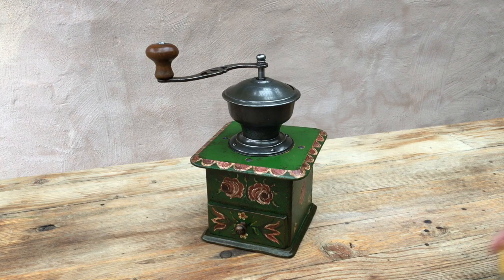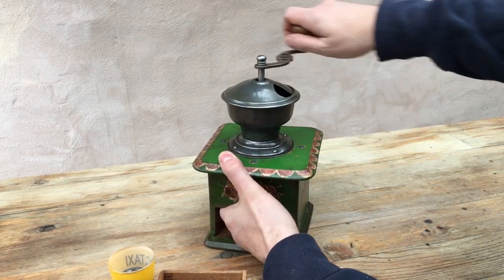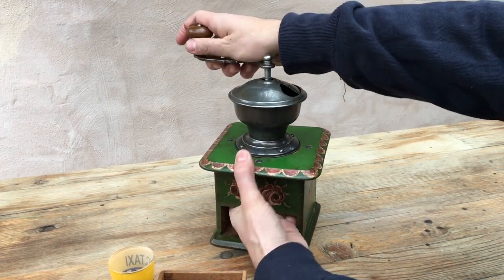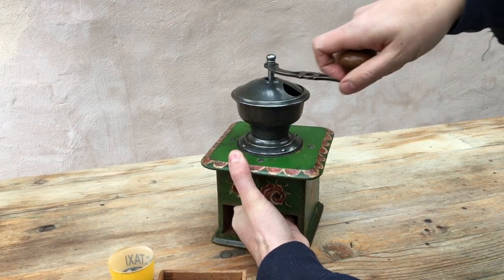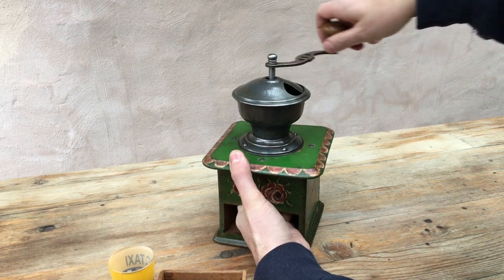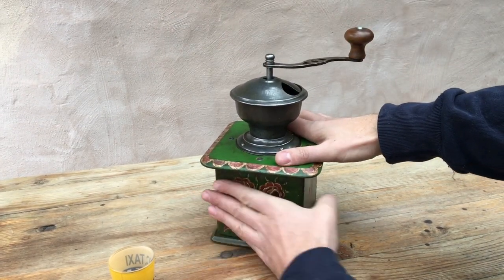The test, as it always is: we're going to take seven grams of coffee beans and set the grinder to its finest setting, which means the burrs are just touching but still turning easily and not laboring. There we go, and we're going to see how it does for both speed and consistency.